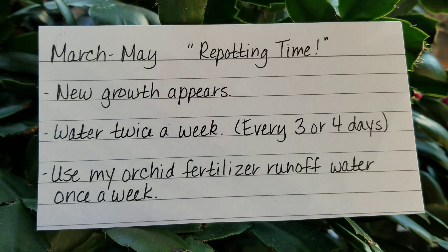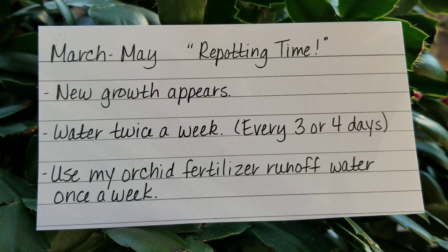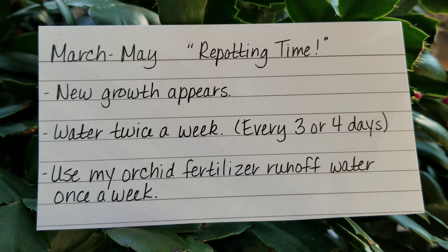Then comes March, April, and May — springtime — and this is the time you're going to repot your Christmas or Thanksgiving cactus. The new growth appears and you're going to start watering twice a week. I use my orchid fertilizer, which is a weekly fertilizer — I just use the runoff water from my orchid fertilizer once a week. Now if you're using a regular plant fertilizer, you can dilute it to about one quarter strength.